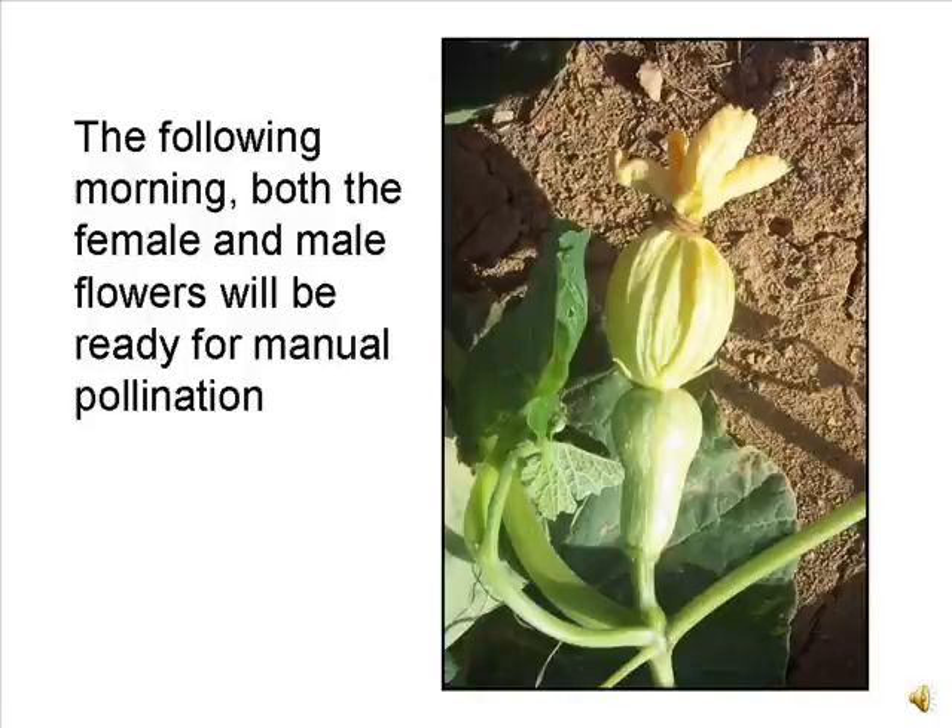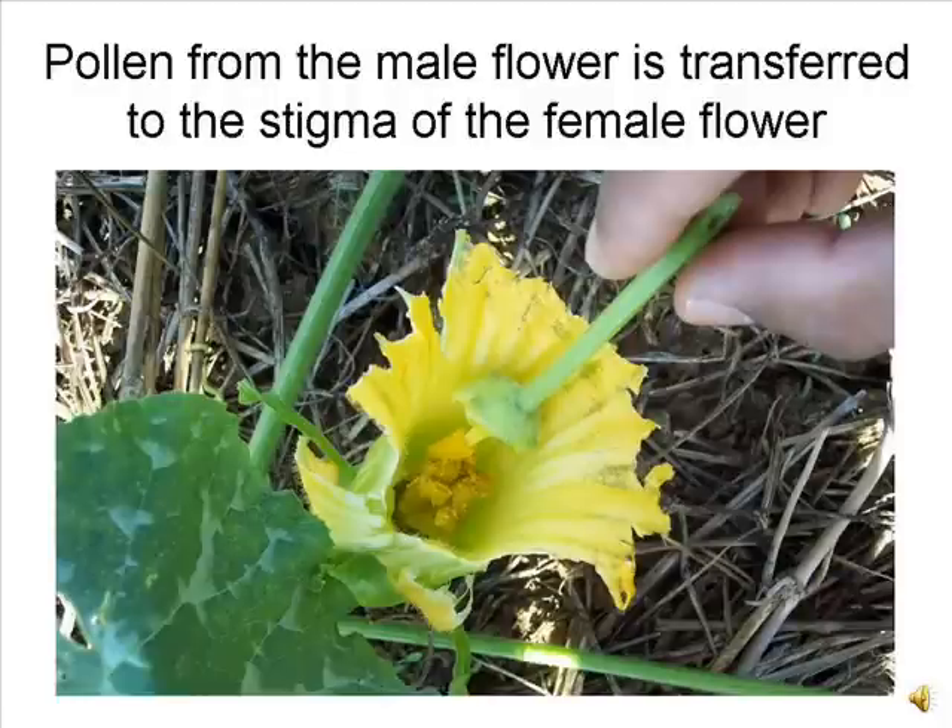By the following morning, both the male and female flowers will have expanded and attempted to open. The covered male flower is pulled from the plant and carried to the female flower to be pollinated. The corolla or flower petals are carefully torn open to expose the anthers and pollen in the male flower and the receptive stigma of the female flower. The pollen is then spread over the stigma of the female flower, completing pollination.